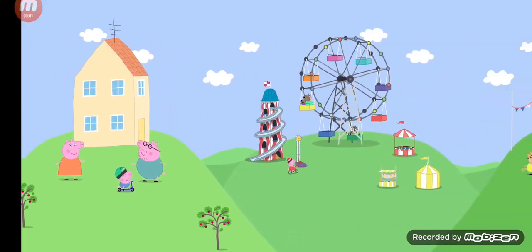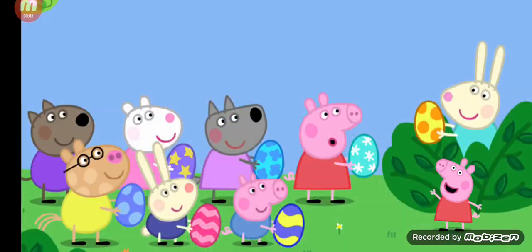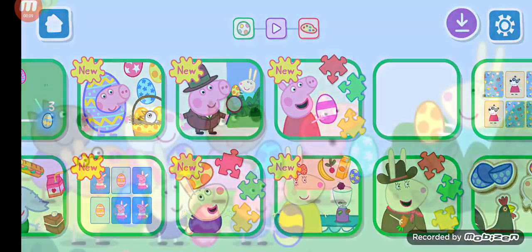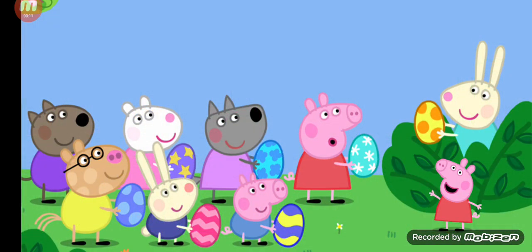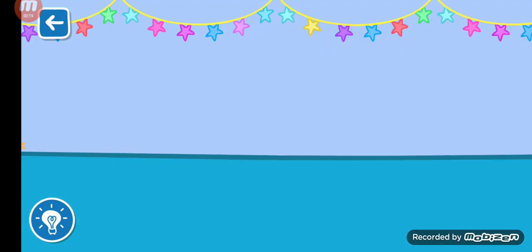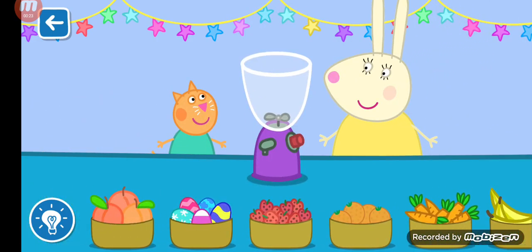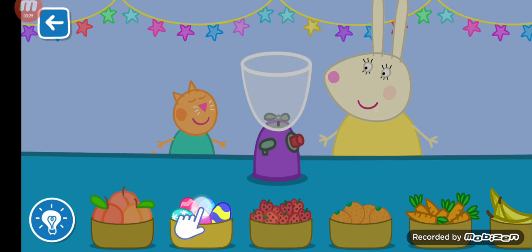Welcome to the world of Peppa Pig. Let's make a smoothie with Miss Rabbit. Drag the ingredients from the list into the blender.